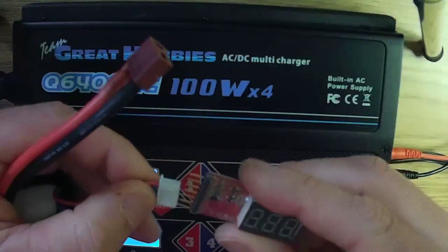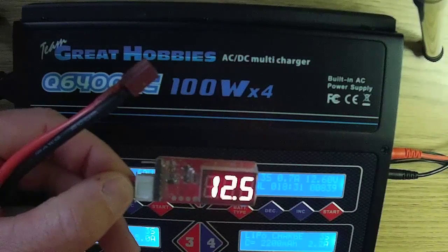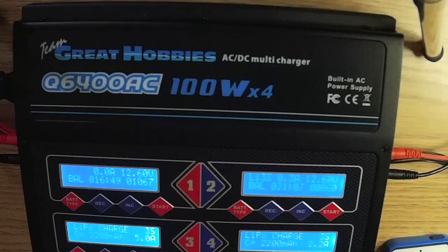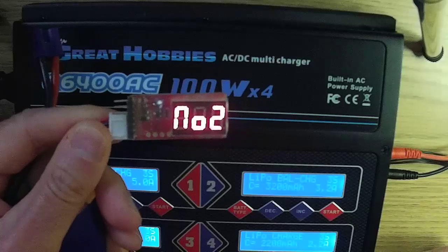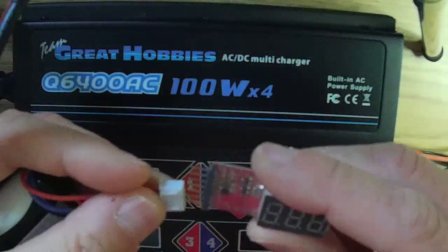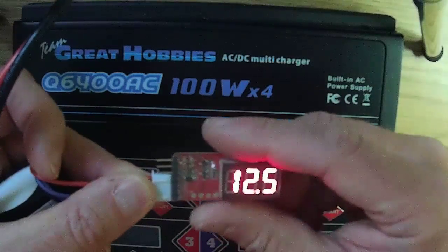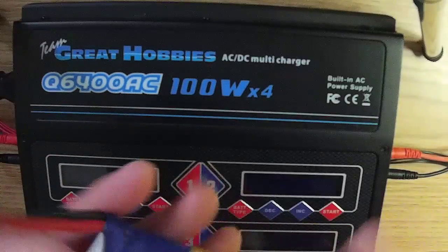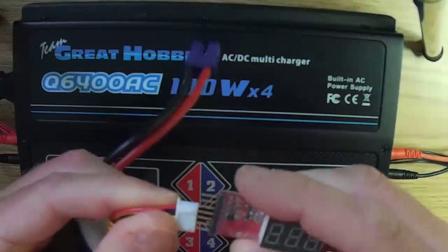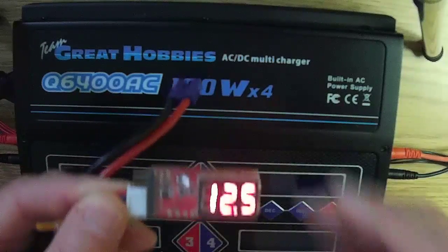This is the voltage check on the 2200mAh battery right after charging. Charger two has completed its charge — it flashes 'full' and makes a beeping sound. This is the voltage check on the E-Flight battery right after charge. One hour after charging, the Team Great Hobbies 2200mAh battery shows not a lot of change, and the E-Flight battery also shows very little change one hour after charging.